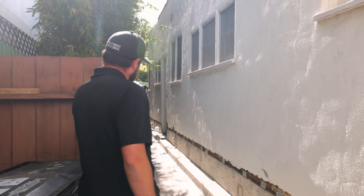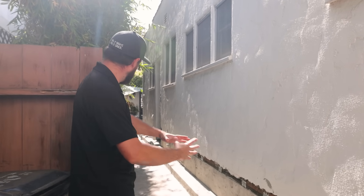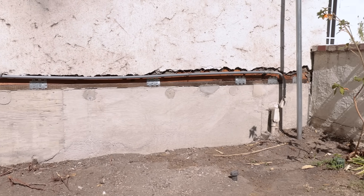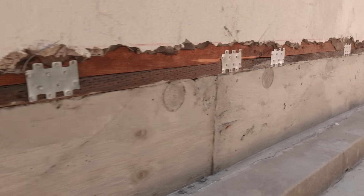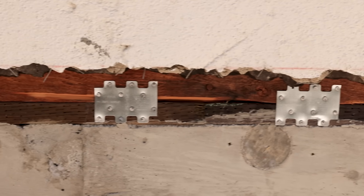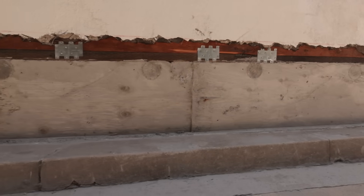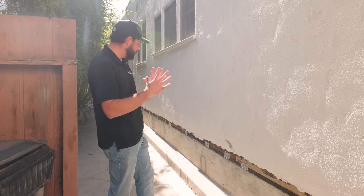As you can see along the side of the house here, this is a full-length, full foundation replacement. All executed in board-form concrete, new mud sills, new LTP4 brackets that are tying the floor system down to the foundation and giving it some seismic rigidity.